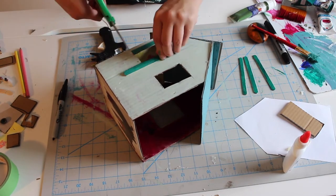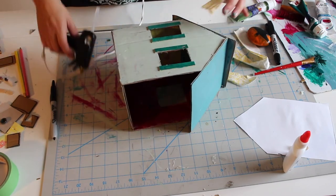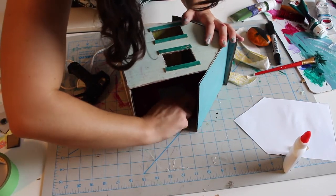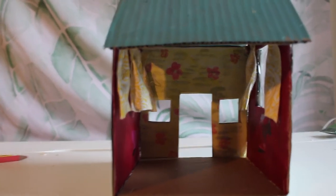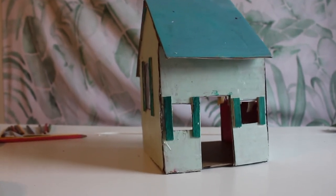Add any final details to the exterior or interior of your house — this is your chance to get really creative and imaginative. Consider assembling miniature furniture pieces out of cardboard, making curtains out of fabric, window panes out of plastic wrap or tissue paper, door handles with buttons, or even making people out of plasticine to inhabit your house. The possibilities are endless.